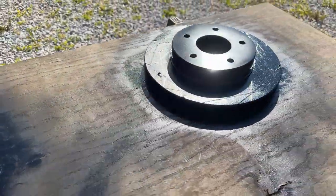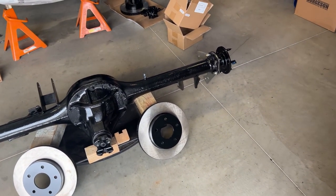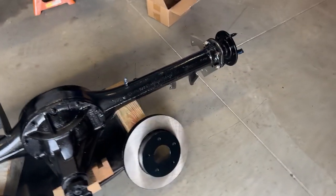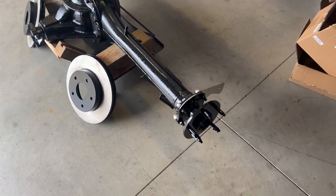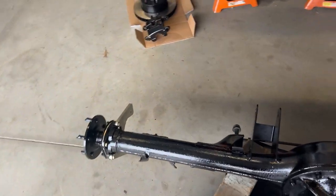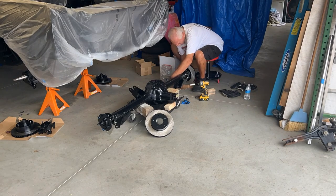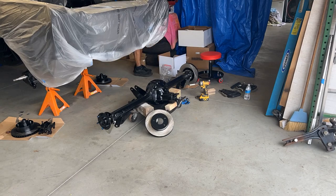Rotors are all painted, everything looks good. We're going to go ahead and assemble the disc brakes on the back — we did the dry fit and then I painted everything. We're going to assemble the disc brakes while it's conveniently accessible. I have it on a little dolly and then I'm going to roll it back and stick it in. Let's get going. And thank you very much — cheers, Malcolm.